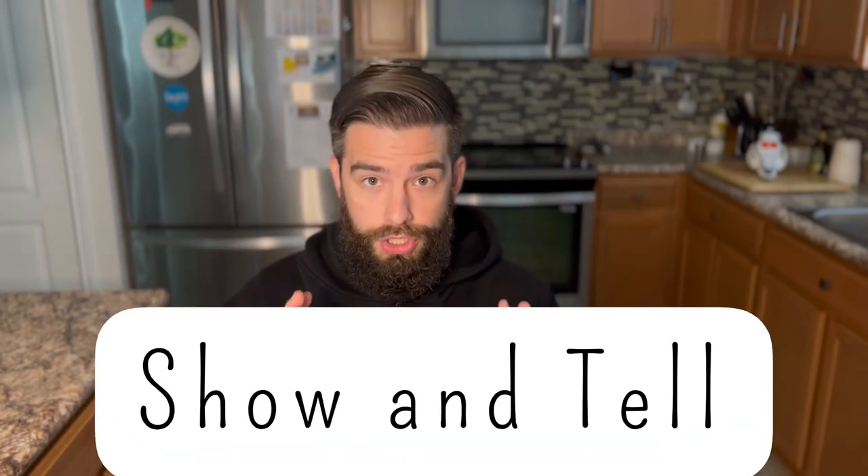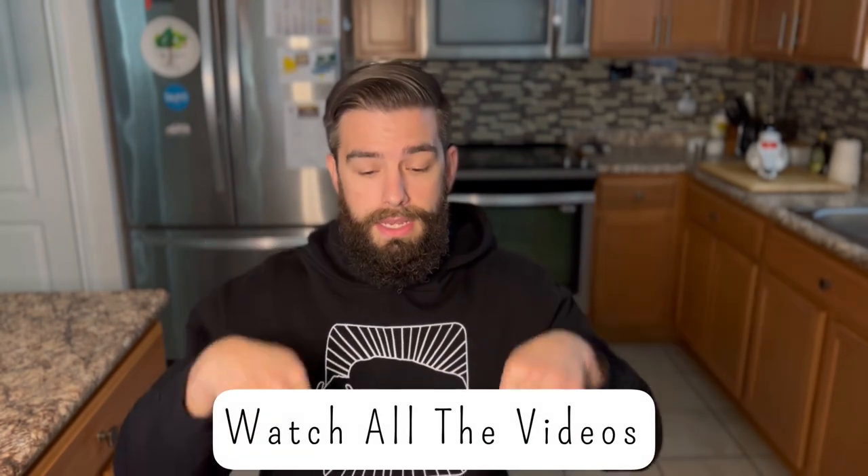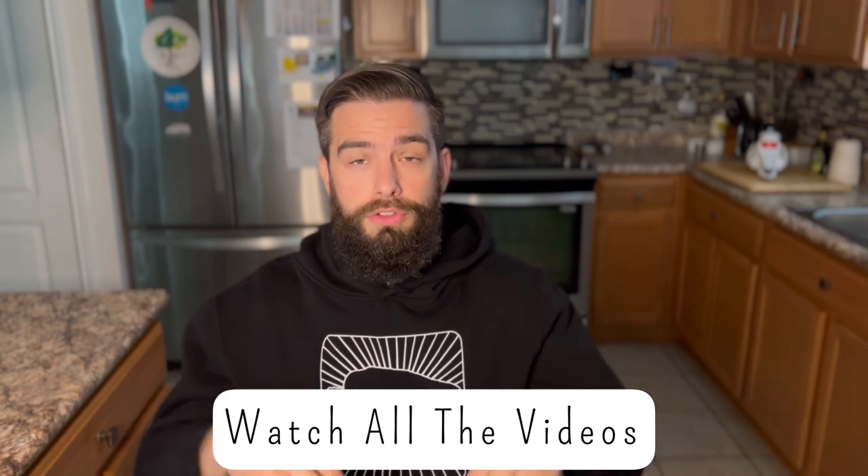Thank you so much for tuning in to Show and Tell episode number four. If you haven't seen the other episodes, I'll have a playlist linked in the video description below so you can watch all the past episodes. Don't forget to like and subscribe, and please hit that notification button so you stay up on the most recently uploaded videos. Guys, it's all for the love of meat. Matt the Butcher, out.